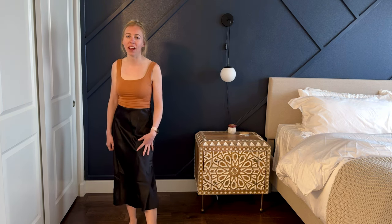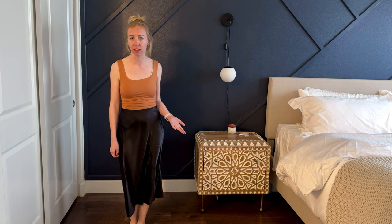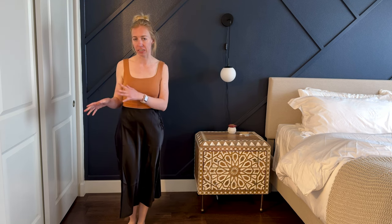I was given this skirt so that I could try it out and tell you some of my first impressions. First I'm going to talk about the features and then I'll get to the sizing near the end.